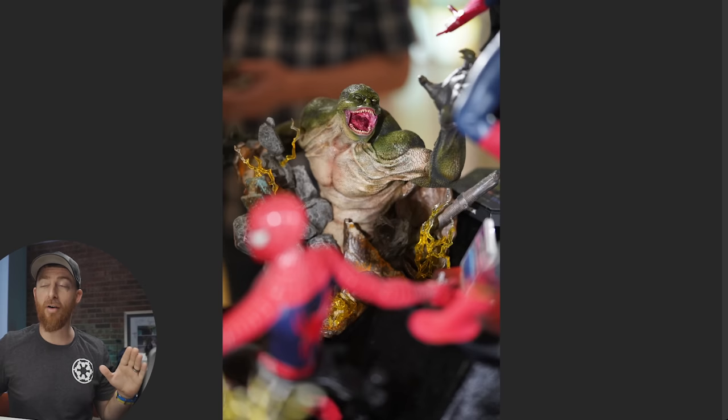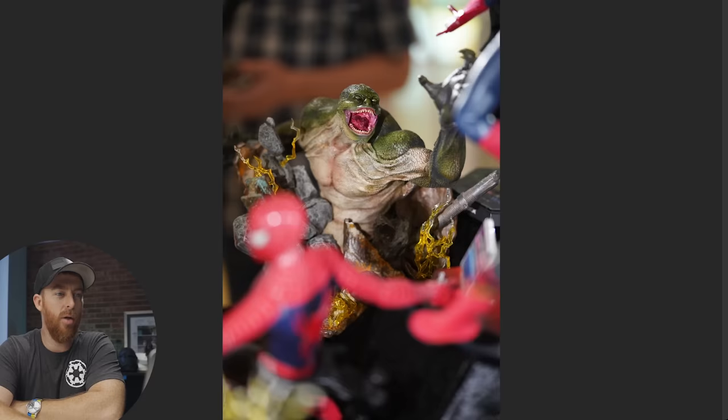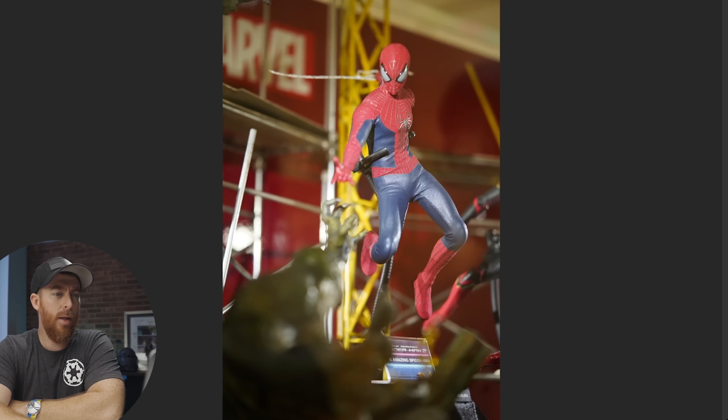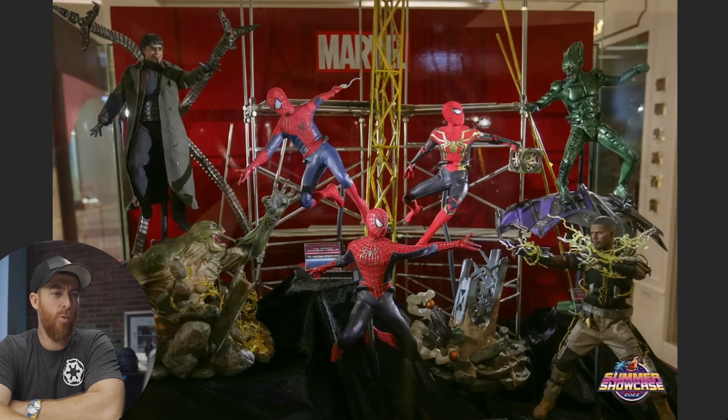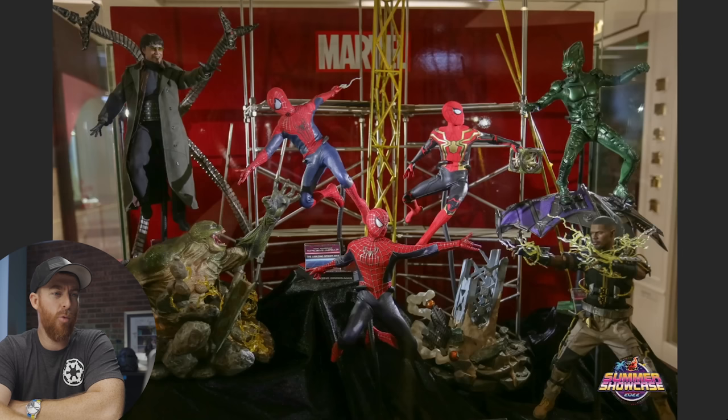Moving on, we have the diorama base from the Lizard, and it looks so much better — as far as paint applications, sculpt, everything — than the third-party figure. But that makes sense; this is a prototype and they're not worried about joints and proportions. They sculpted it how they wanted, coming out of the ground, and I very much like this one. There's a pretty cool photo of Spidey posed up with the lizard diorama-style section.